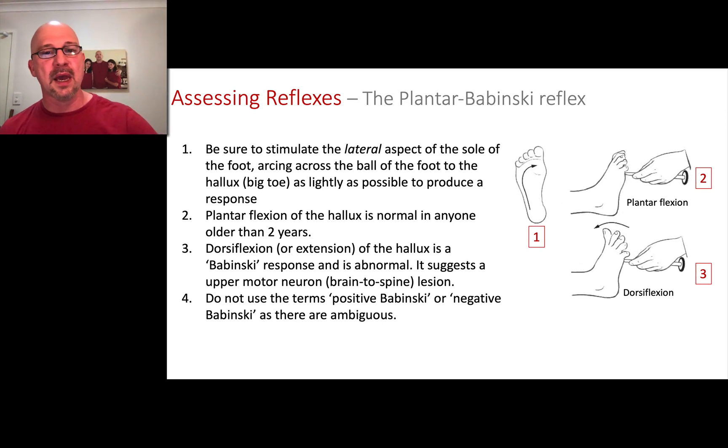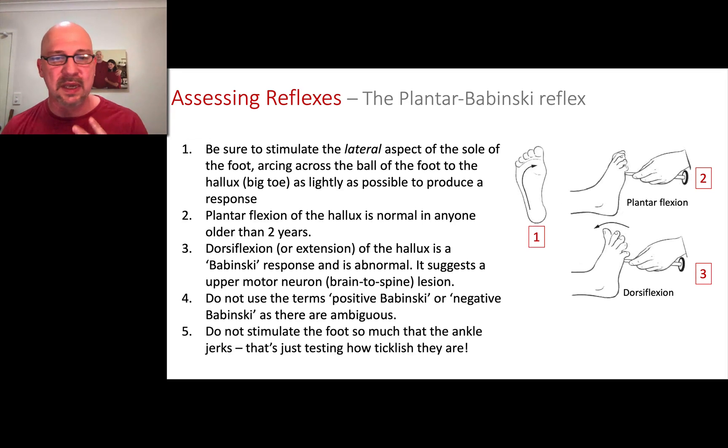The terminology here is a bit confusing. People will sometimes say a positive or negative Babinski — you shouldn't use those terms. You should describe plantar flexion or dorsiflexion to the plantar-Babinski stimulus. Or simply say 'a Babinski reflex,' which refers specifically to the abnormal toes-up response. Don't use positive or negative Babinski. And if the ankle jerks or the whole foot moves away, you're just tickling them — that's not a proper plantar-Babinski reflex.